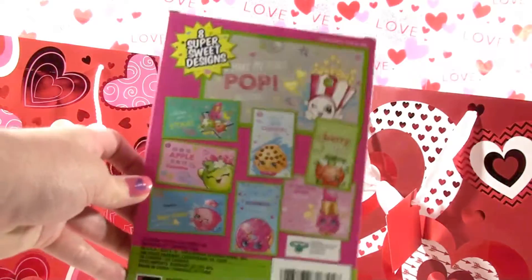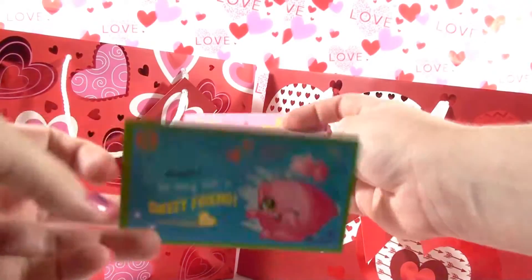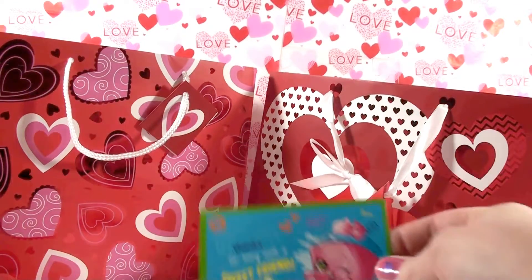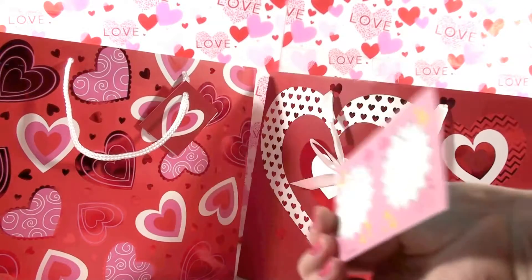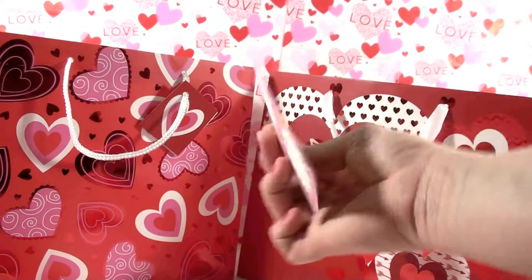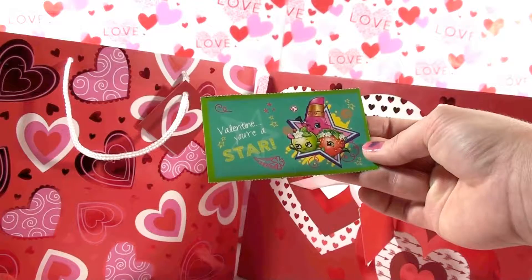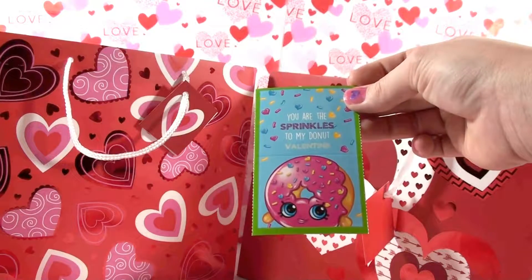I'm going to open these Shopkins valentines to show you guys. It comes with little hearts to decorate your valentines, and then a couple sheets of Shopkins valentines. The first one has Cupcake Chick and it says 'Thanks for being such a sweet friend' — so cute! This one is Cookie Cookie and it says 'You're one cute cookie.' This one has Lippy Lips, Apple Blossom, and Strawberry Kiss and it says 'Valentine, you're a star.' This one has Delish Donut and it says 'You are the sprinkles to my donut, Valentine.'